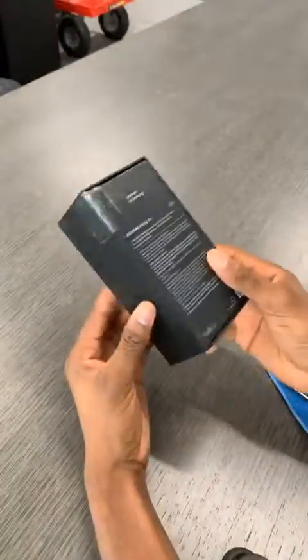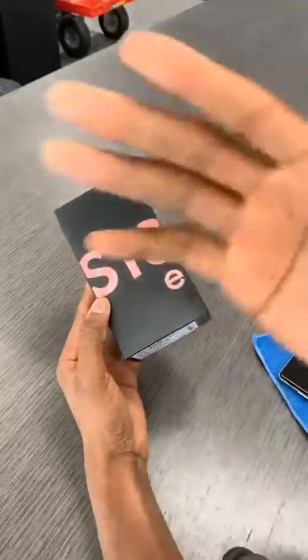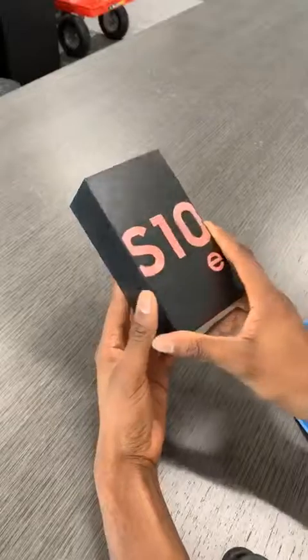It's in Flamingo Pink, and I'm just now realizing how wide-angle this live stream looks — I feel like it hasn't looked this wide before. But anyway, how are you? I'm good, thanks. Why is Tesla stock dropping? I don't know, Elon probably tweeted.